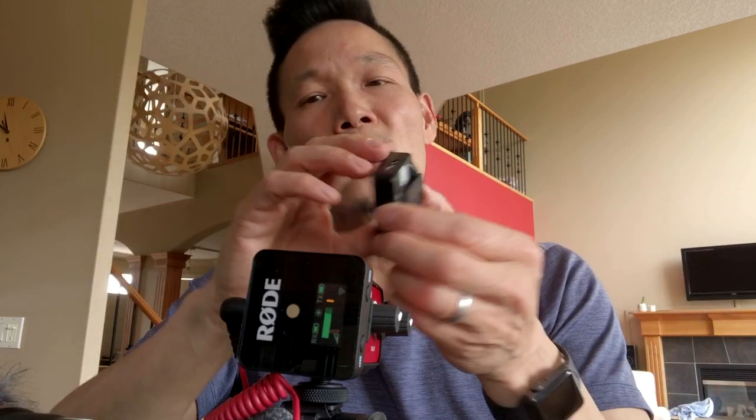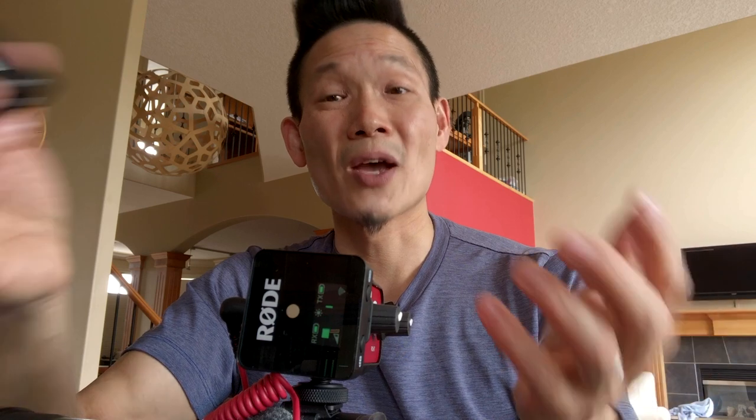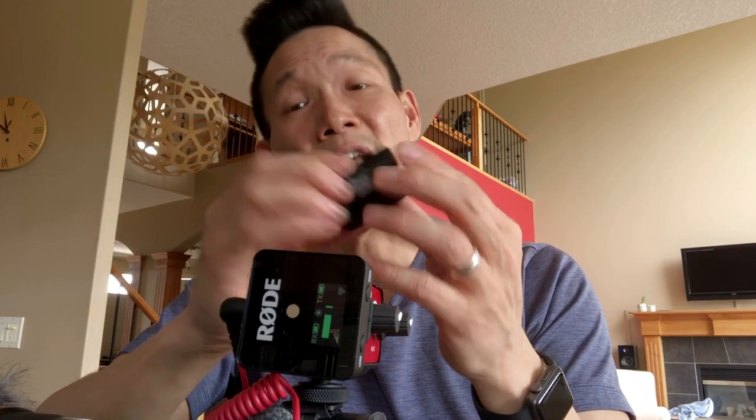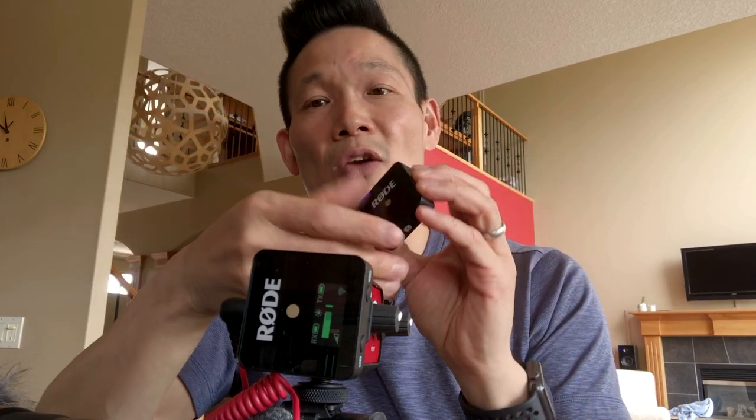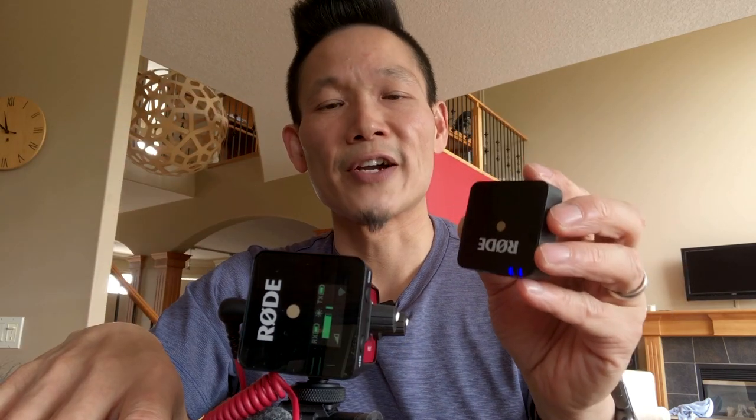If you're powering this via USB-C, you would just press it once quickly and it would power on. They do have built-in batteries, but you can power these indefinitely with the included USB to USB-C cable. They come out of the box already paired, but if you ever need to re-pair them, it's a pretty simple affair.